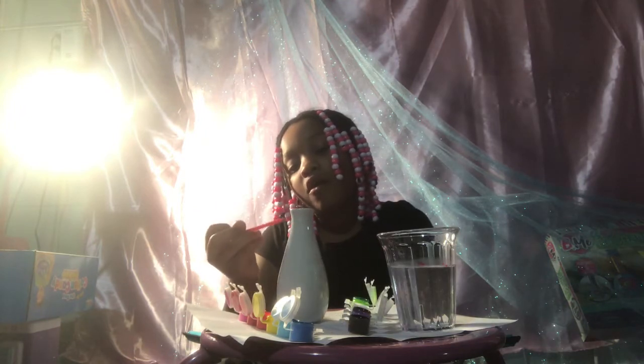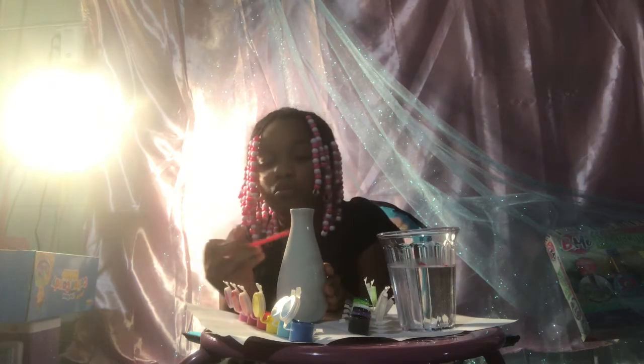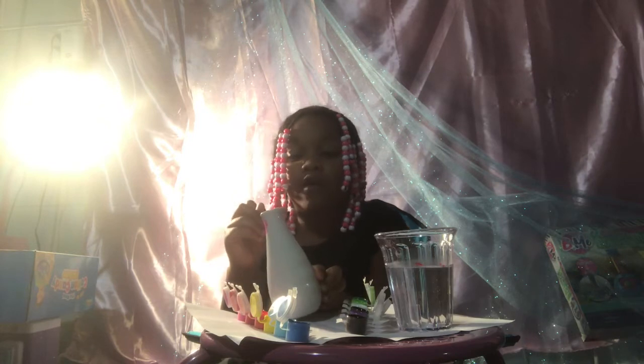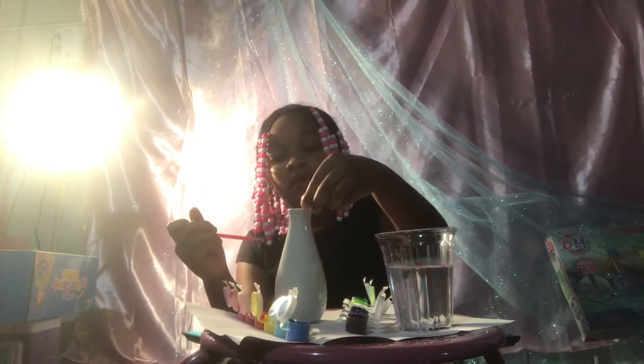The background — yeah, that's what I'm doing. Because when you do detail first, it's hard to paint the background. So yeah.